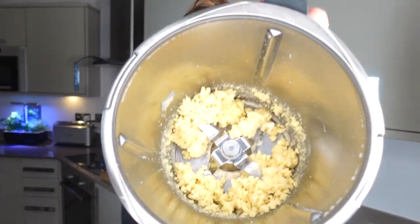Take 50 grams of unsalted butter that's been left at room temperature so it's slightly softened. Add the butter to the almonds and the sugar and mix that very well until you have a paste-like consistency.